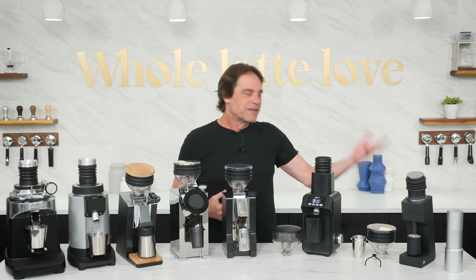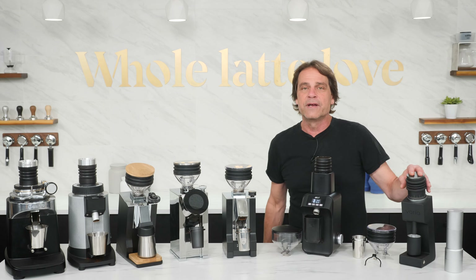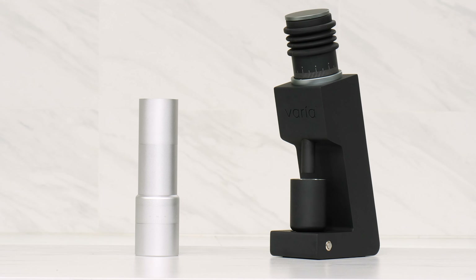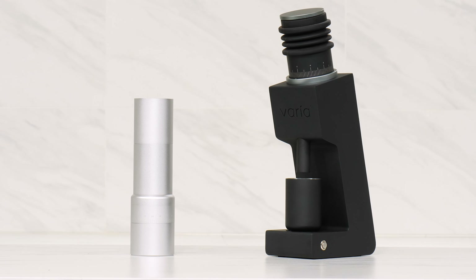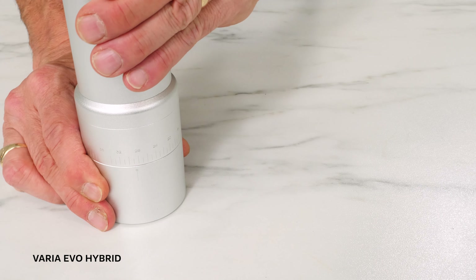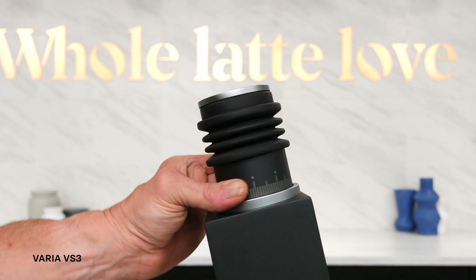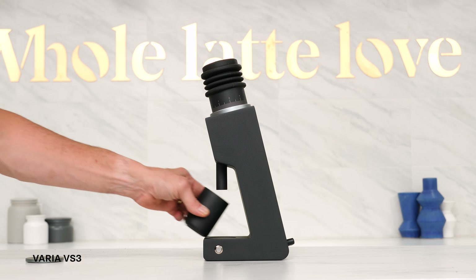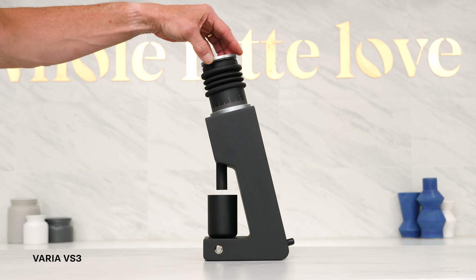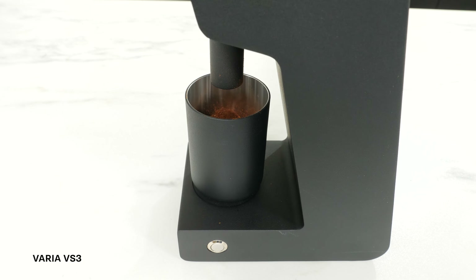First up, a sneak peek at the Evo and VS3 from Varia — these will be available very soon. I love the fresh look of Varia's products. They have a minimal design aesthetic that's approachable, very intuitive to use, and engineered to enhance the specialty coffee experience. We'll go in-depth on those and more from Varia in new videos coming soon.